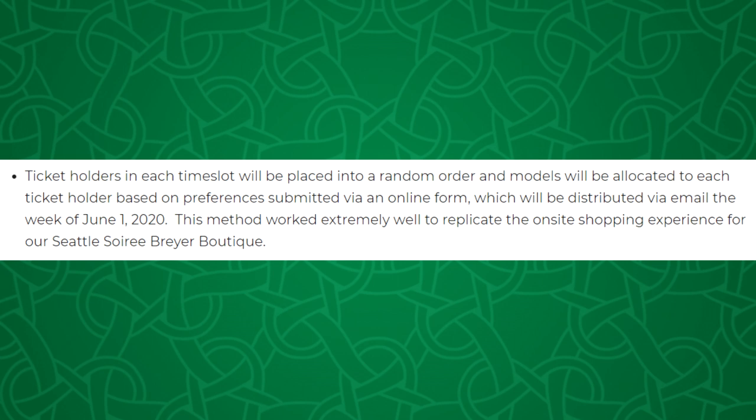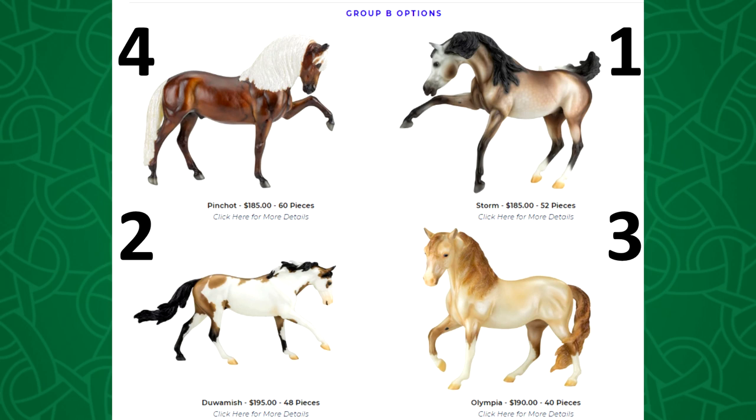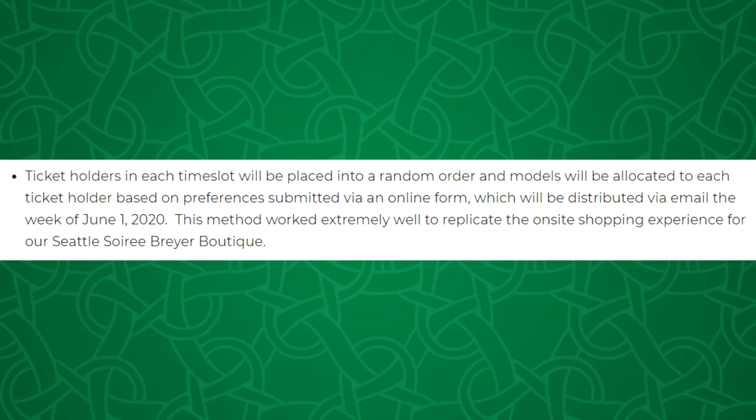But if your ticket ends up towards the middle of the line, maybe your first preference is already sold out, so you'll get your second and third preference instead. Or maybe your second preference is sold out, so you get your first and third. For example, for the Seattle Soray I know I didn't get a good spot in the line because I was given my third choice, Olympia, instead of one of my first two choices. A lot of this is automatic and we don't see the exact process.